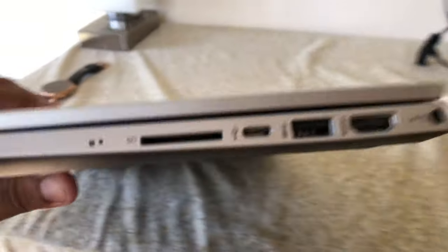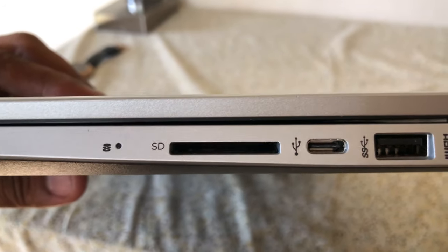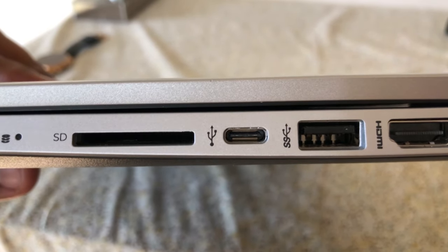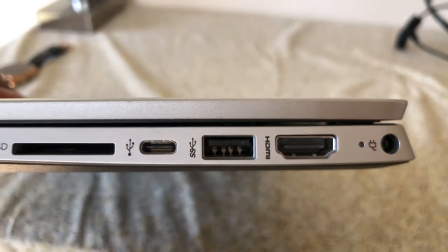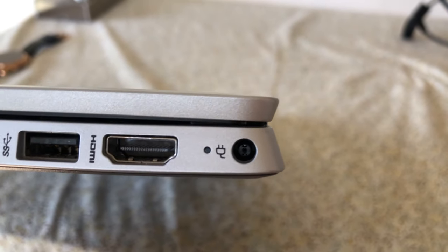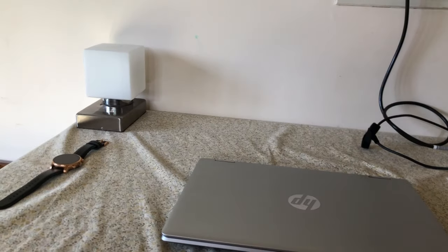On the right-hand side you have a hard drive activity light — rare on modern thin laptops — an SD card reader, a USB Type-C port (output only — do not try to charge it with a MacBook Type-C charger), a second USB 3.0 port, an HDMI port, and the power adapter port with an indicator light showing charging status.